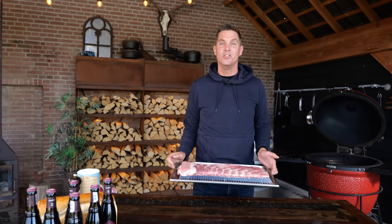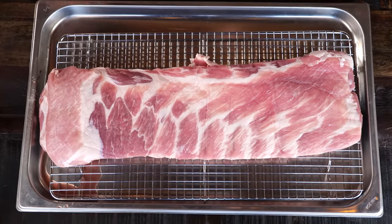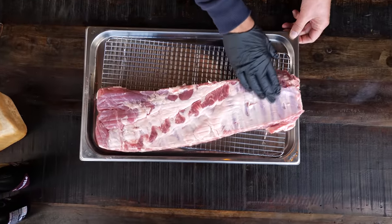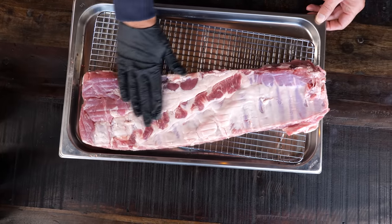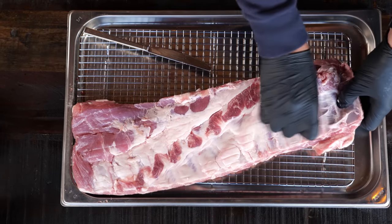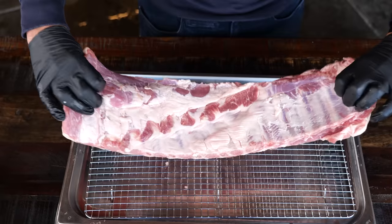And these are my ribs — St. Louis style cut ribs, a beautiful squared piece of pork. Nice dark red meat, plenty of fat to make this piece of meat juicy and tender. On the back we see some ribs, some membrane, and a beautiful slab of meat. The first thing I'm going to do is take off this silver skin with a little piece of paper and just tear it off. Then I'm going to take off the floppy bits and square it up to make it look really good.